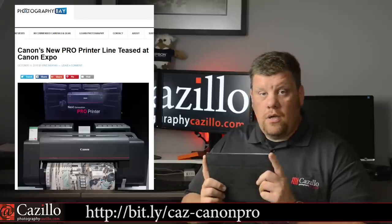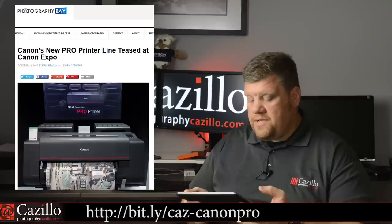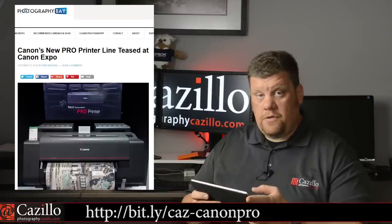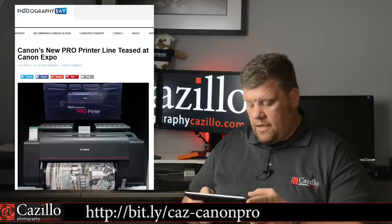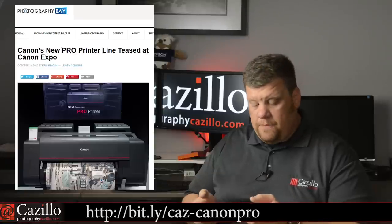Canon put out some new printers this week — their new PRO printer line. They have 60 inch, 44 inch, 24 inch, and 17 inch printers all coming out at once. They have 12 ink systems and also five monochrome inks, which is really nice for producing great black and whites. I love seeing competition — when one company does one thing and another does another, it keeps improving and that only makes the products better for us as end users.